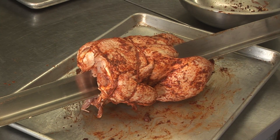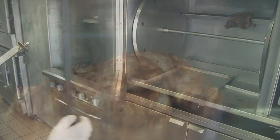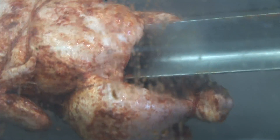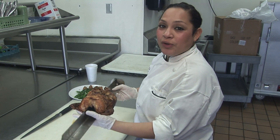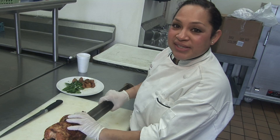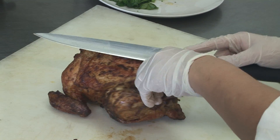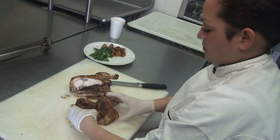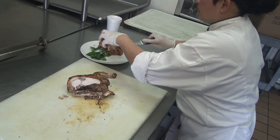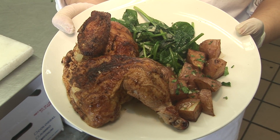Now we're gonna put it in the rotisserie for an hour and thirty minutes. So now I have taken it out of the oven after an hour and thirty minutes. I will cut it into two sections, so it will be a half chicken. Start with taking the string off. And there you have it — the half rotisserie chicken with garlic spinach and roasted red potatoes.